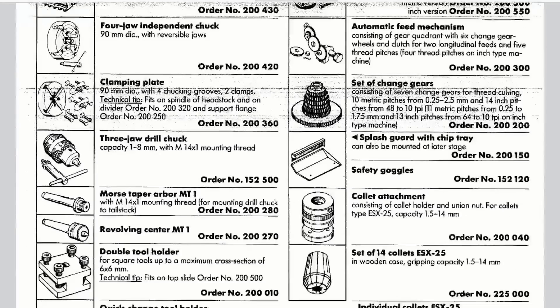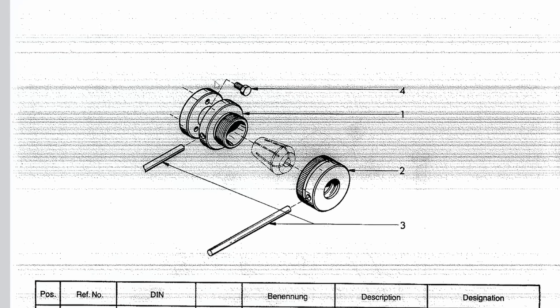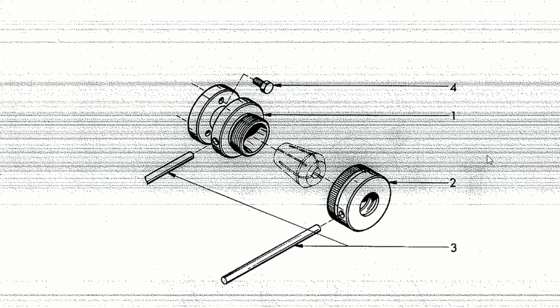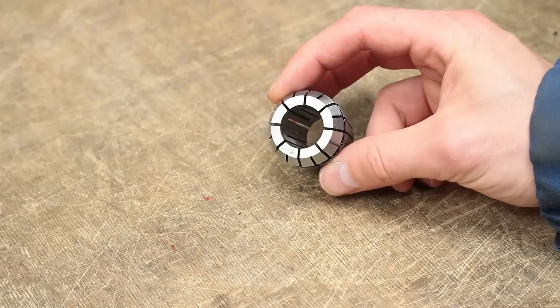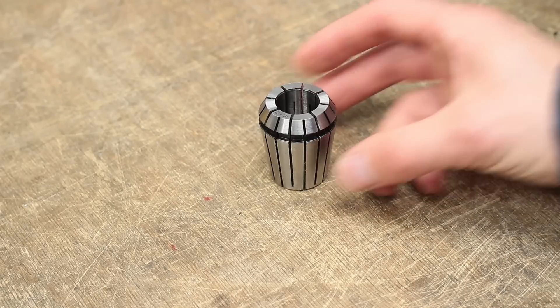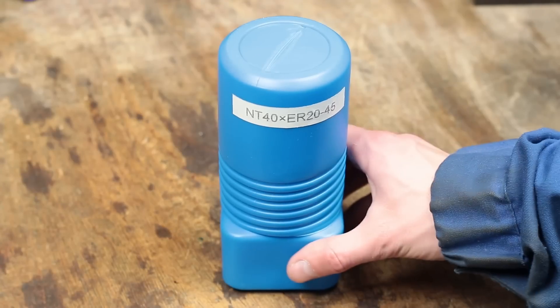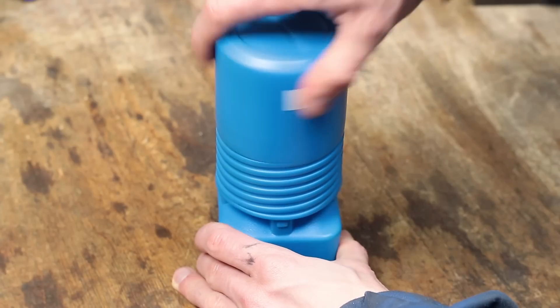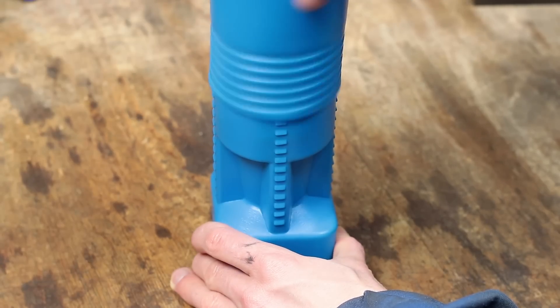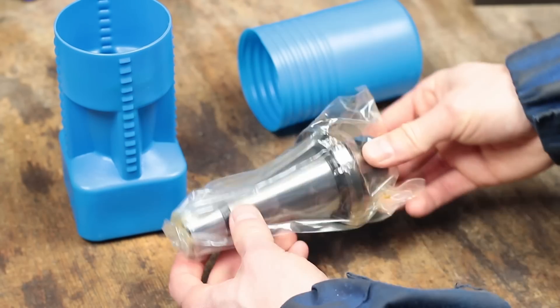Amco actually produced a collet chuck for this lathe, but by the photos I saw it looks extremely weak and flimsy. Later I found out that Proxxon even have a nice collet chuck in their catalogue which fits the machine, but it was too late — I already started my try of making my own one. And here we are. To not start completely from scratch, I bought an ISO 40 taper ER20 collet chuck, which I plan to modify to fit my purpose.